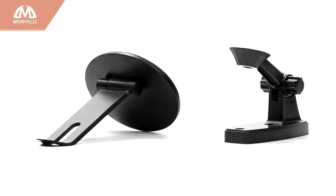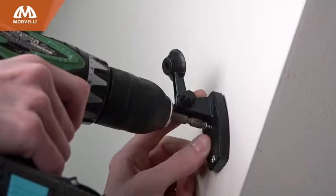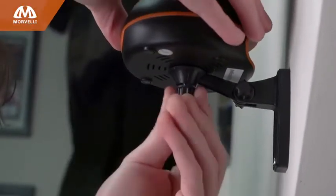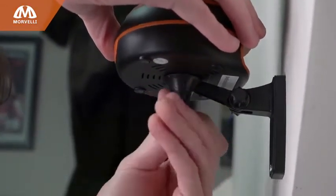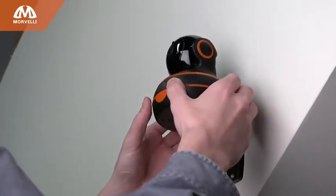Mounting it couldn't be simpler. You get fasteners for both wall and ceiling. Whether it's horizontal or vertical, the camera's legs have a rubberized coating that prevents it from sliding, and setup takes less than three minutes. There are no complicated settings and once you're connected to Wi-Fi, you're good to go.